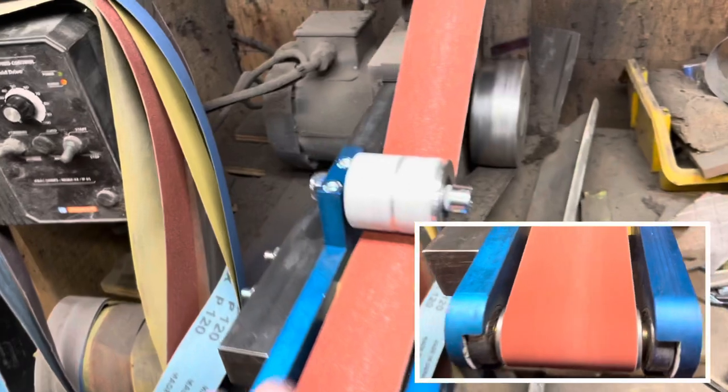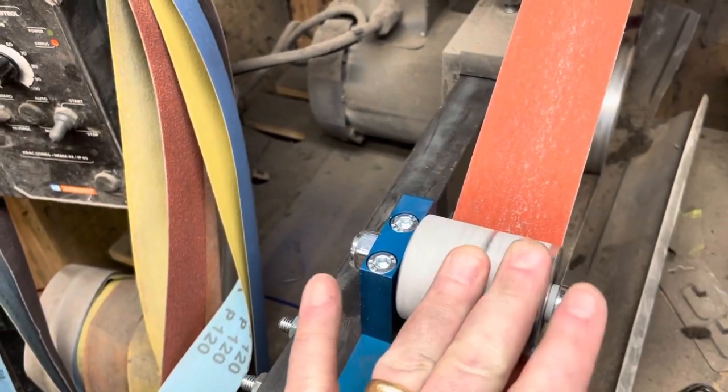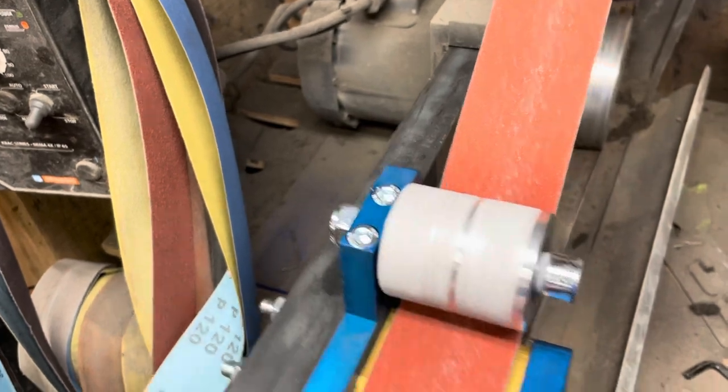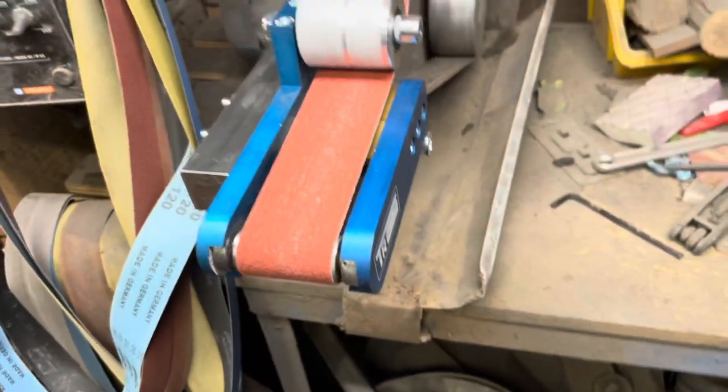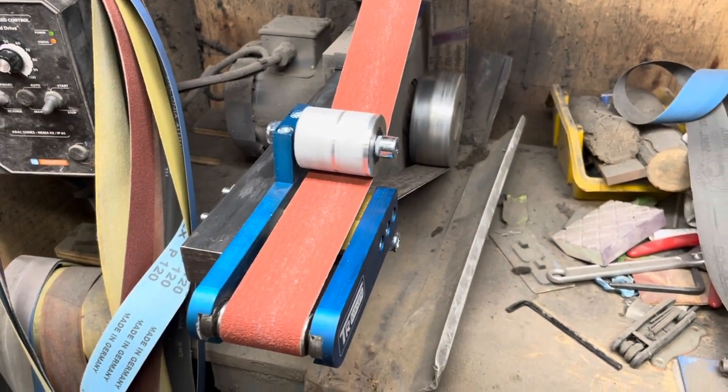There are other uses for this too. I'm a little curious, with the sandpaper running on these wheels, how long these will last until they get to be smaller wheels. I'll be running a little footage of the tool in use.